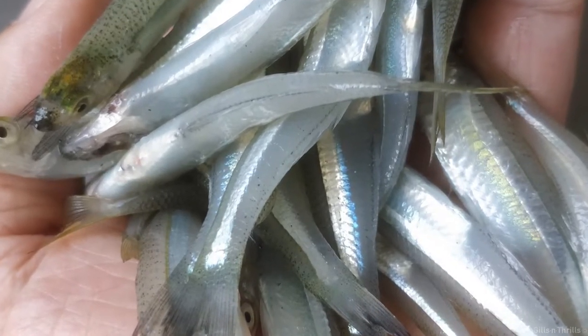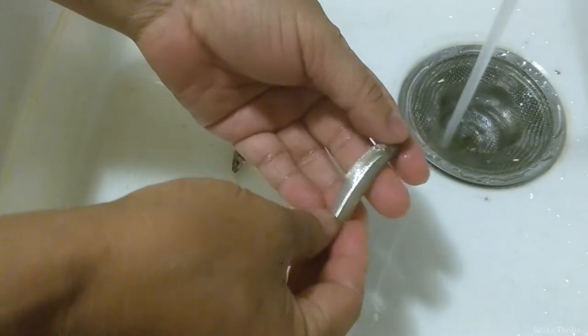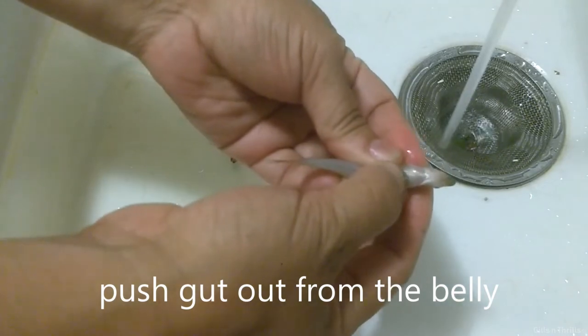We got some leftover bait from my last outing at the beach, so we don't want to throw them out in the trash. We're going to cook them up and see how they taste. Make sure your bait is fresh. Please don't use the frozen bait that you get from the store — I don't think those will work.